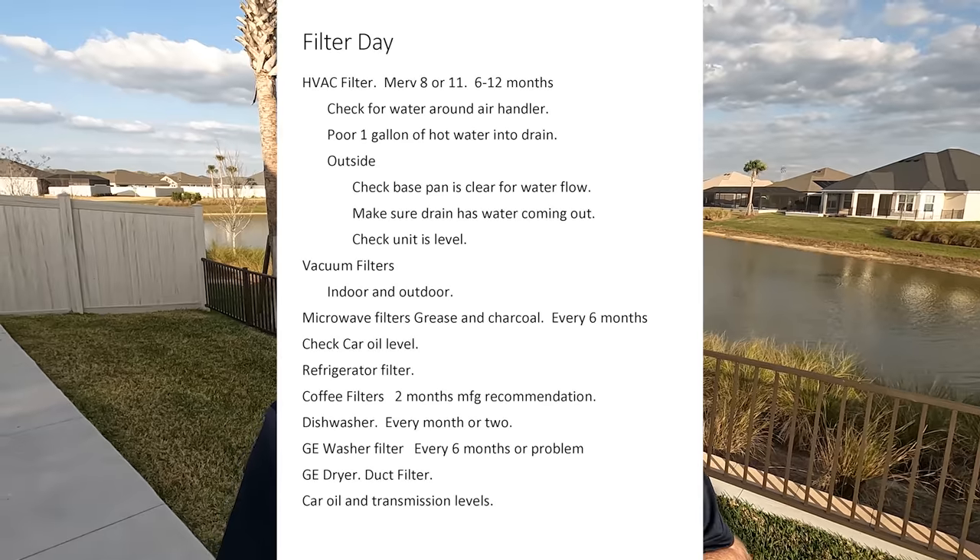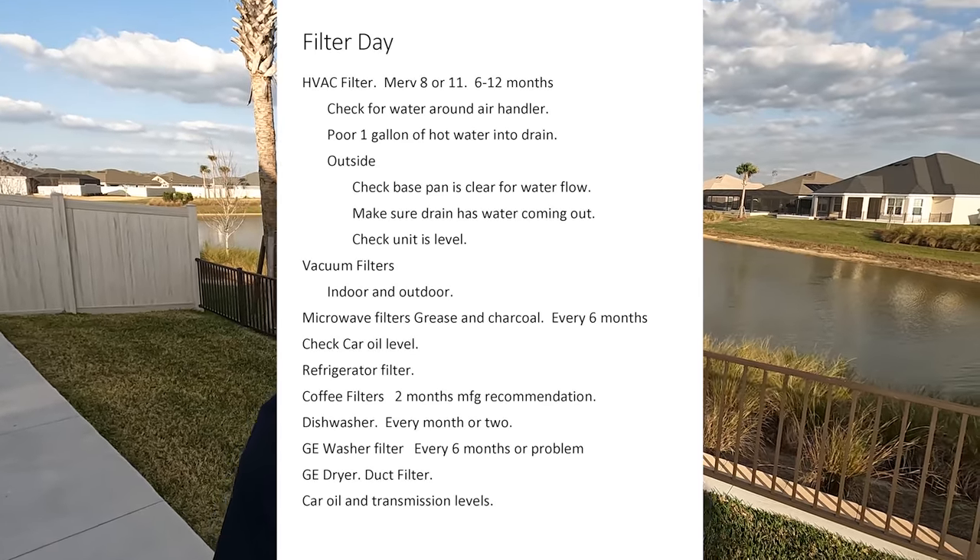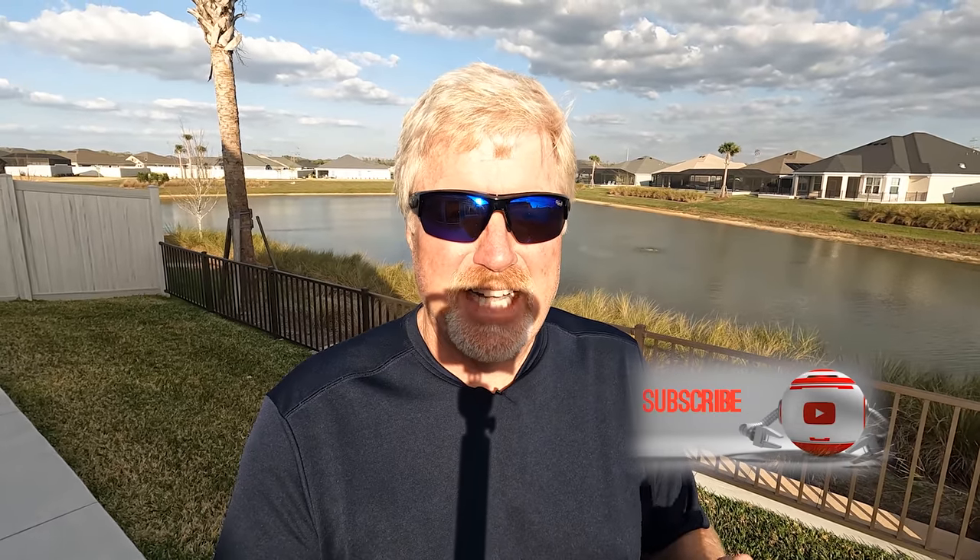It's another beautiful day here in Florida. I also usually check the oil and transmission fluid on my car as part of this whole process. I'll flash up my filter checklist on screen — if you go through the list every six months or every year it really doesn't take much more than half an hour, but it keeps everything running efficiently. Thank you so much for subscribing. If you have other filter ideas, put them in the comments. I'll either see you in the Villages or back here on YouTube — thanks and have a great day!